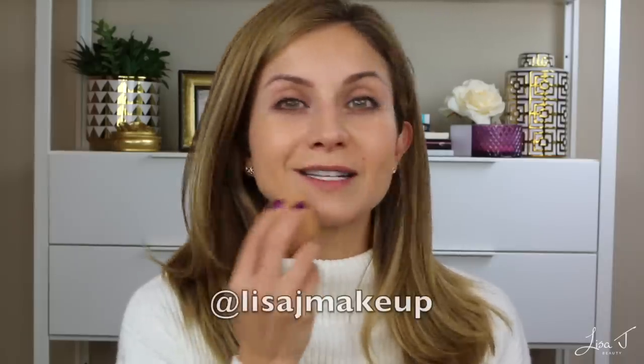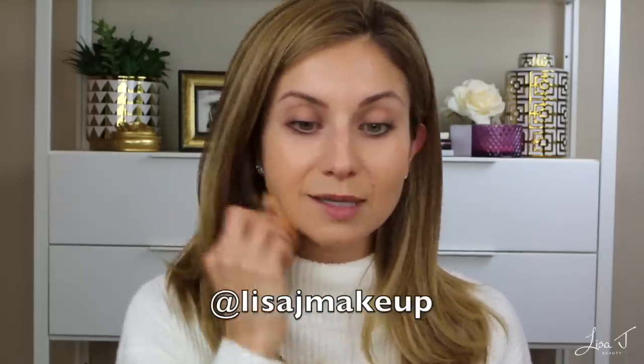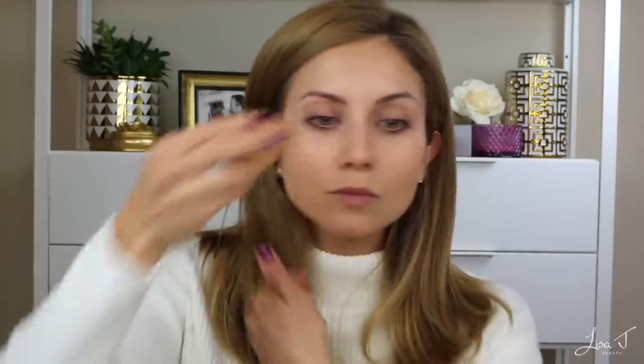This BB cream has an SPF of 30, which is awesome. I remember the first time I wore it I went for a run, got back in my car, looked at my foundation and thought, 'Oh my gosh, I have to share this.' I hopped on Instagram Stories and shared what it actually looked like after a four-mile run in the Texas heat — it was insane. As you can see it's perfecting the skin but still looks like skin, not heavy makeup.